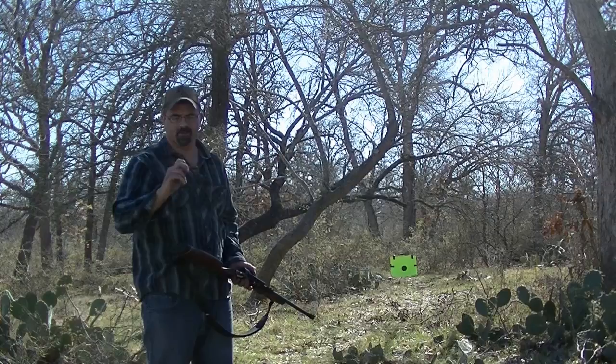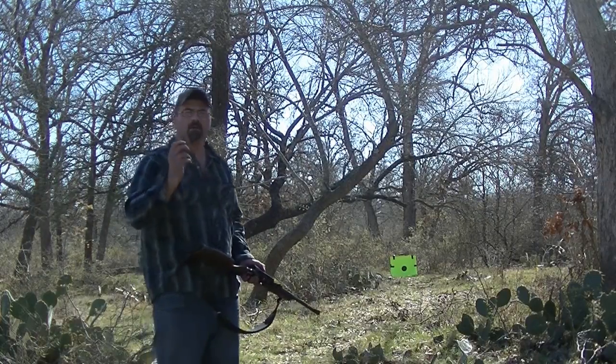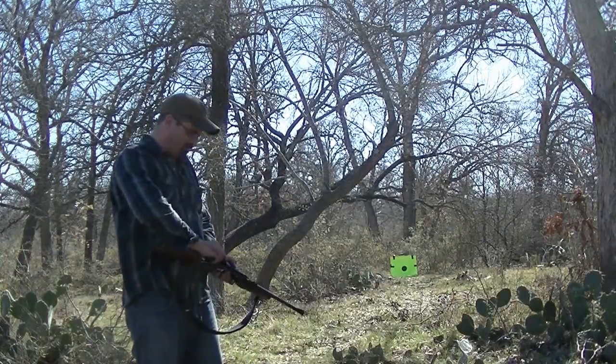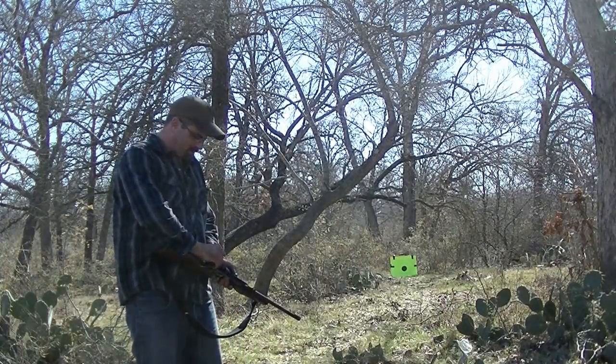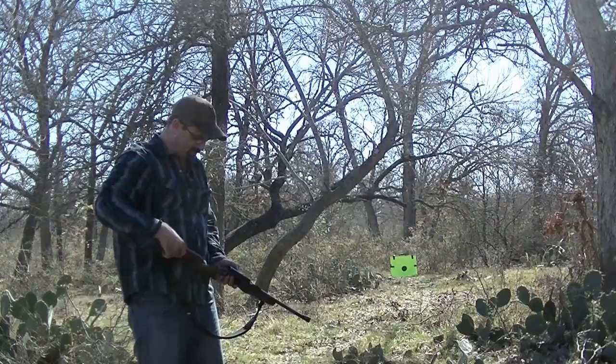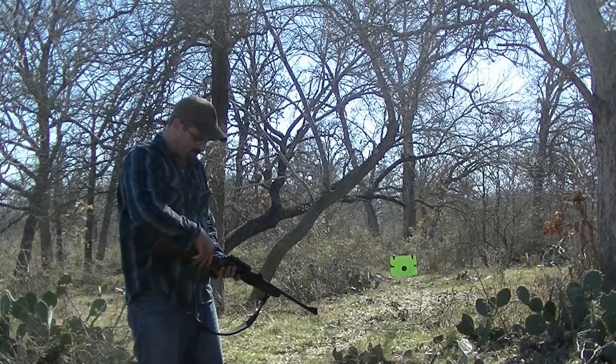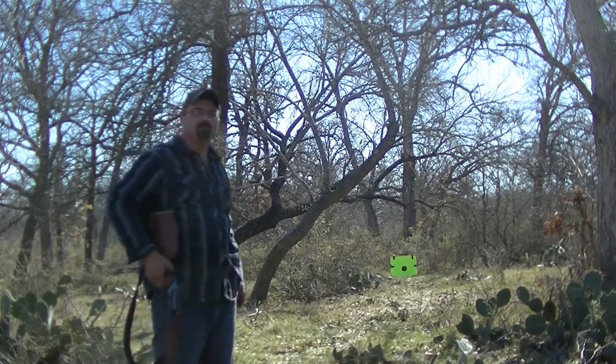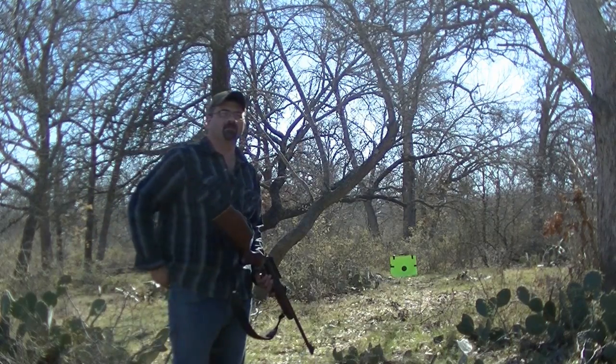I'm not 100% sure, they might be 36 caliber balls. But I'm going to do it at 30 yards. This is just typical walking in the dark as you walk up on a pack of hogs — that's about 30 yards or so, say if you spook them up or whatever.